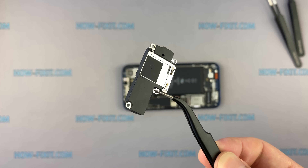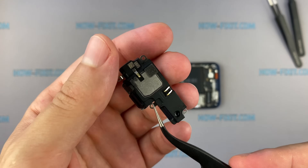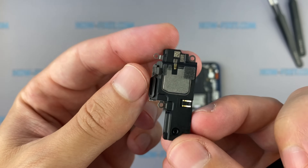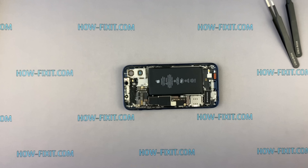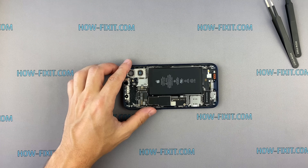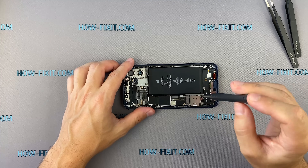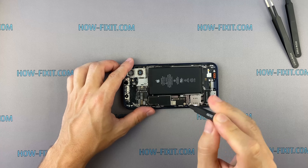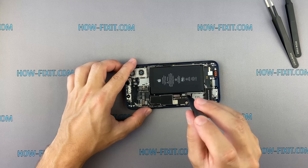The bottom speaker is not glued to the case and is not connected via cable. The iPhone 12 speaker replacement process is much easier now.